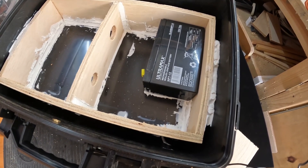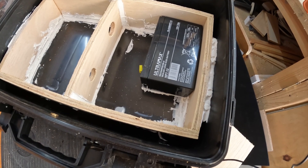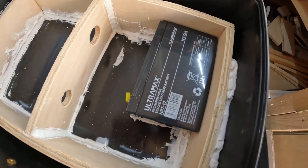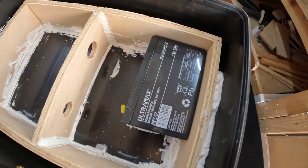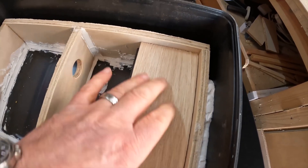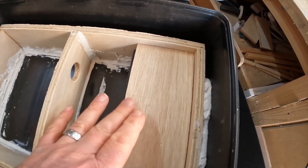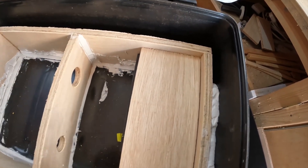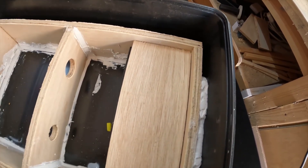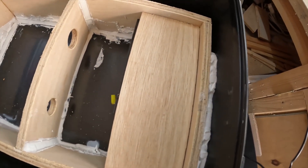The battery I'm using is 12 volts, 7 amp-hour, which is plenty to power the screen for a considerable time. It's mounted in the bottom, and I'll use some timber framing over the top to keep it in place with a temporary mounting so that if the battery ever needs to be changed you can just take off the top and access it. We also need to make sure the terminals are accessible for connecting.